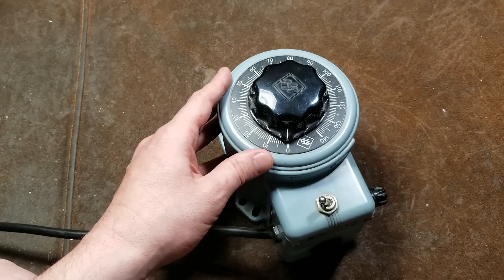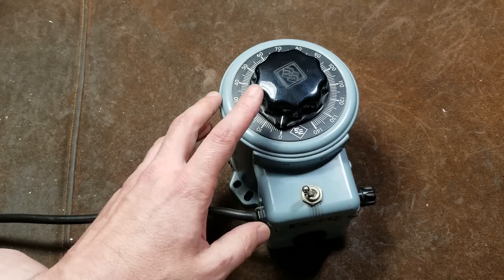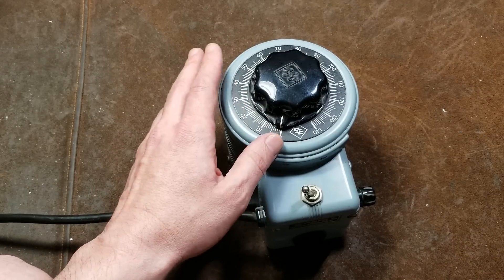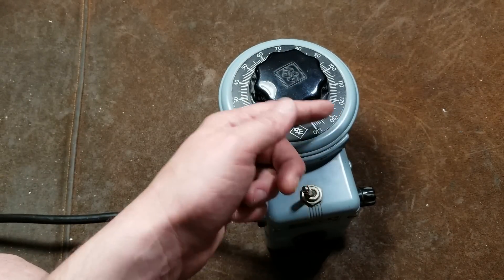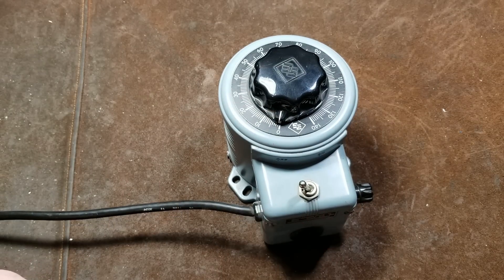This unit goes between 0 and 140 volts and it's generally a one-to-one ratio. I don't totally understand exactly how auto-transformers work, but where I'm at I'll have almost exactly 120 volts at the socket, so if I turn it up to 120 I'm going to get exactly 120 out.